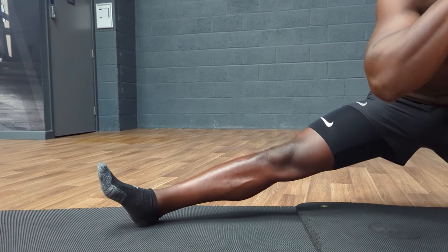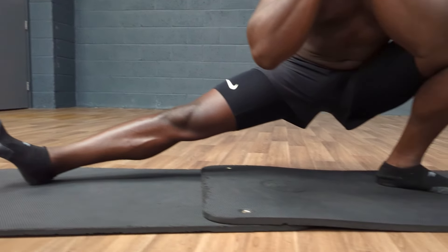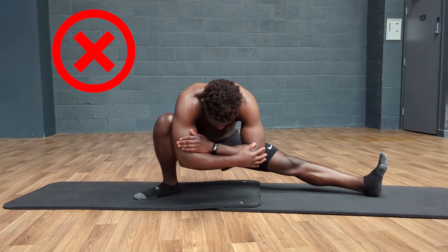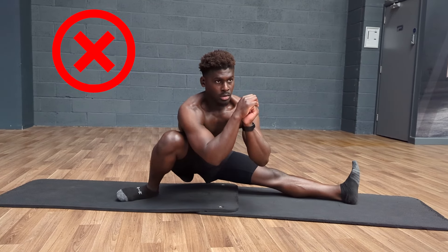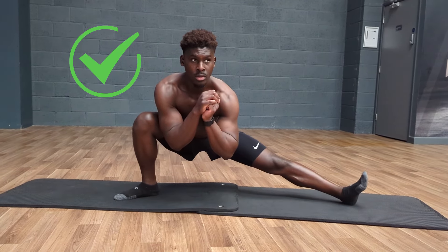This may be a point of discomfort for some, especially around the back of the knee, so only go as low as you feel comfortable. In that bottom position, we're looking for our chest to be loud and proud, and we want to avoid the working leg collapsing inwards. Squeeze the glutes and keep the knees standing tall.